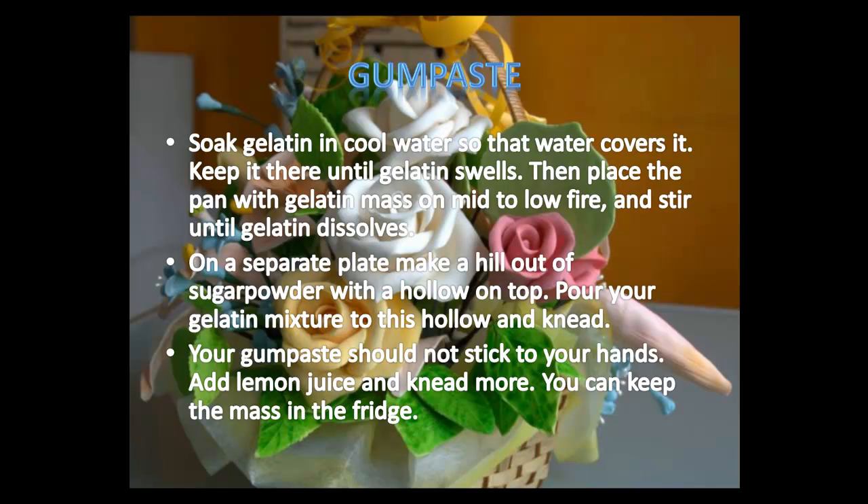Pour your gelatin mixture into the hollow and knead. Your gum paste should not stick to your hands. Add lemon juice and knead more. You can keep the mass in the fridge or add food colors and start creating.